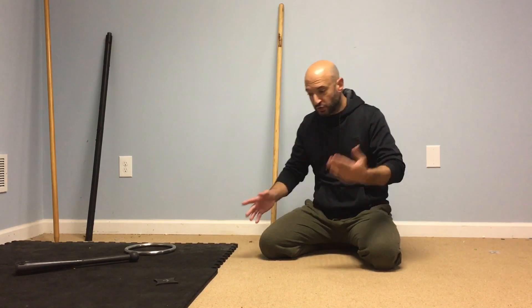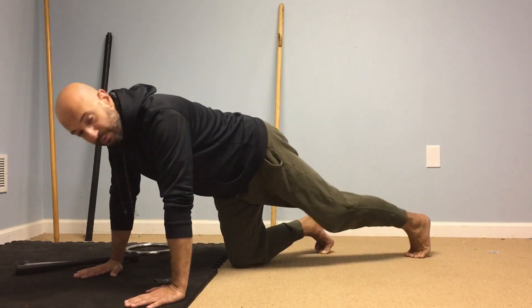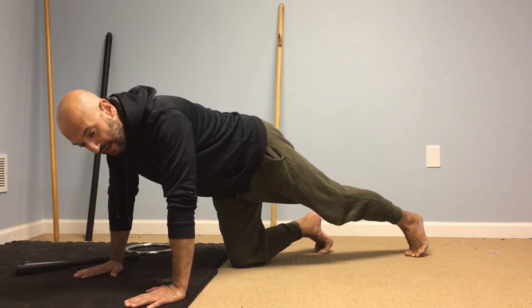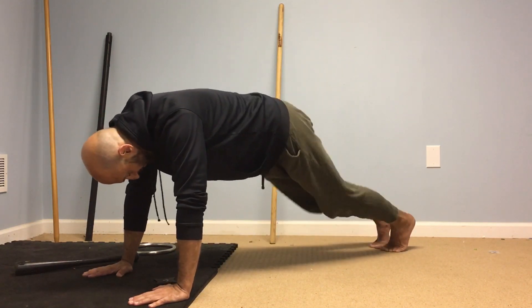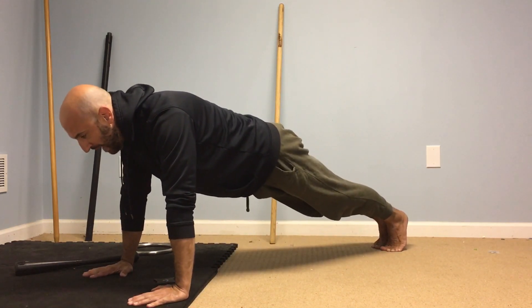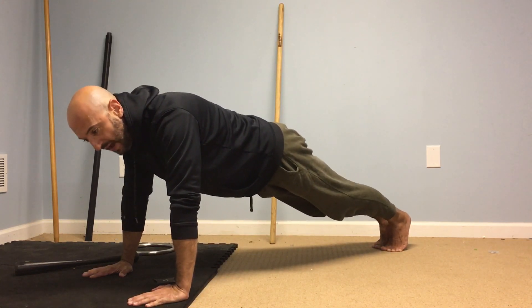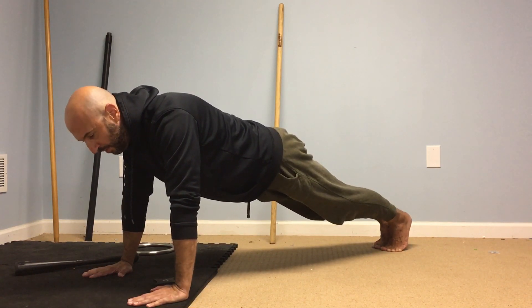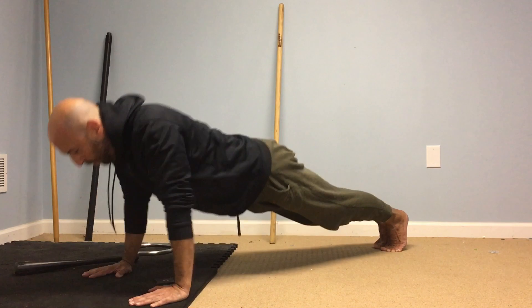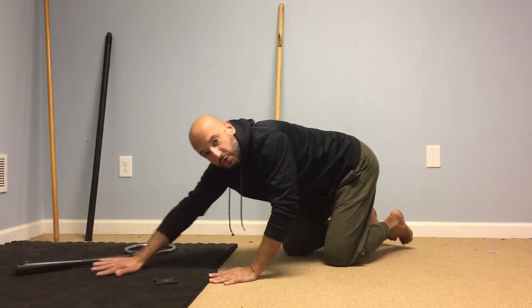So in the first one, what we're going to do is keep the feet close together, and we're going to lock out the knees. Feet are together, knees are locked. I'm driving my heels back, so that's engaging my quads. I'm tightening my glutes, and I am squeezing my core. And then from here, I can do my push-up.